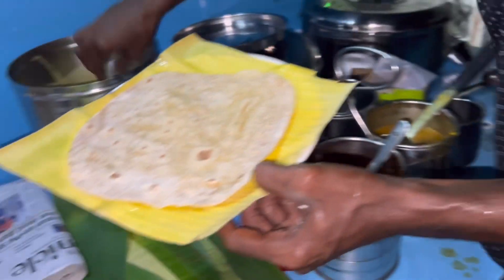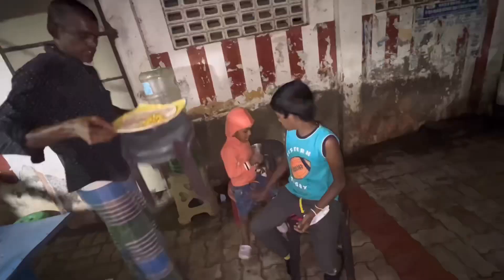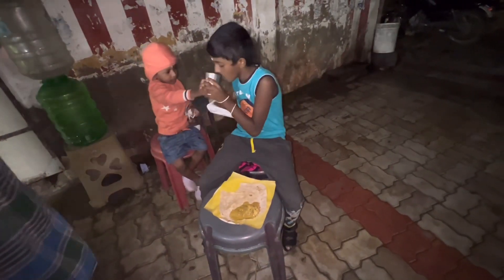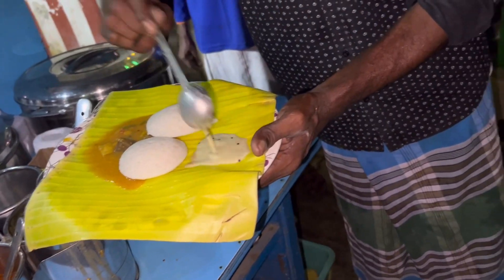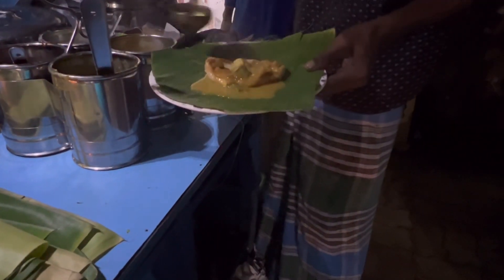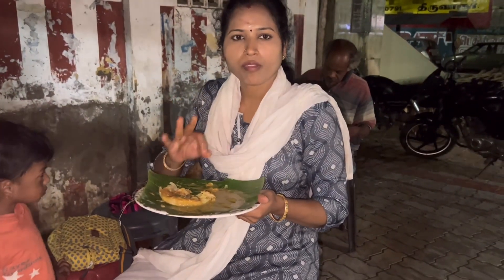Now the chapati is ready. The chapati is very soft. Let's put some chapati and try it.